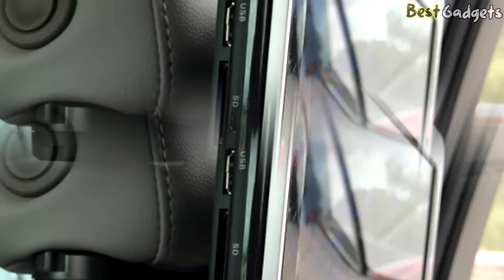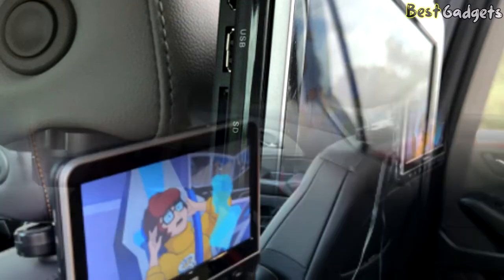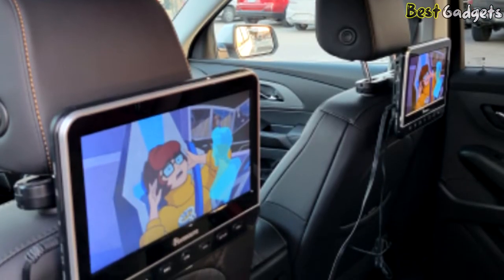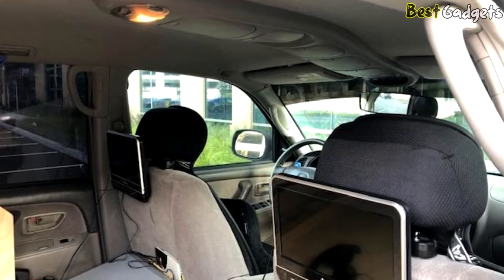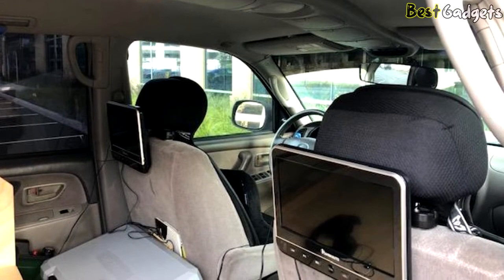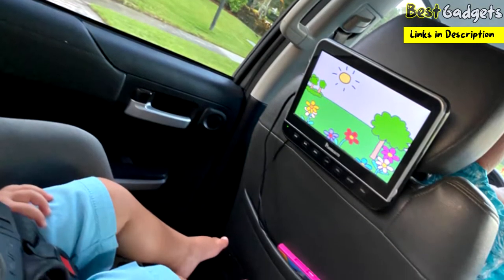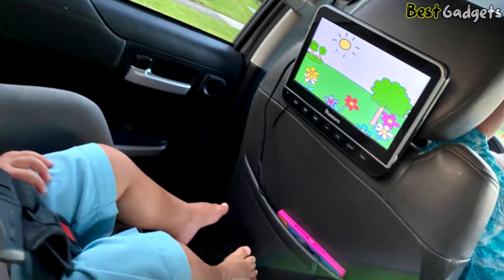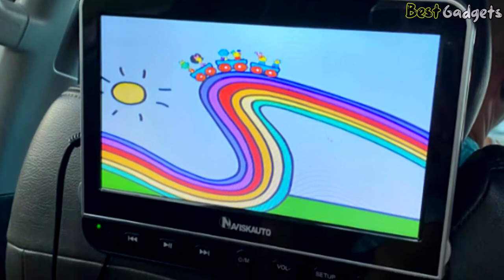The clamshell design makes it easy for kids to change DVDs and perform other basic tasks, while offering superior media support across a wide variety of platforms including HDMI and smartphones. The last memory function can pick up from where you left off last time, so no worries about repeating or skipping. Though the HD displays are gorgeous, they are somewhat smaller than our top picks, clocking in at just 10.1 inches each. Additionally, this headrest DVD player needs to be plugged into a power source, as the displays do not feature rechargeable batteries.